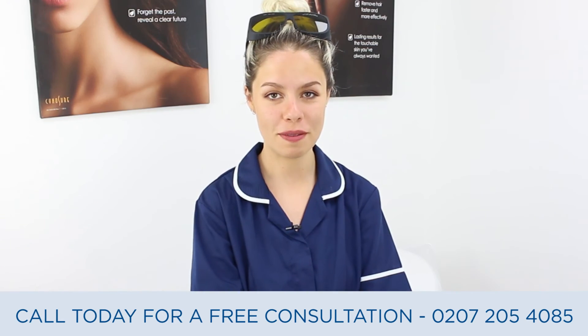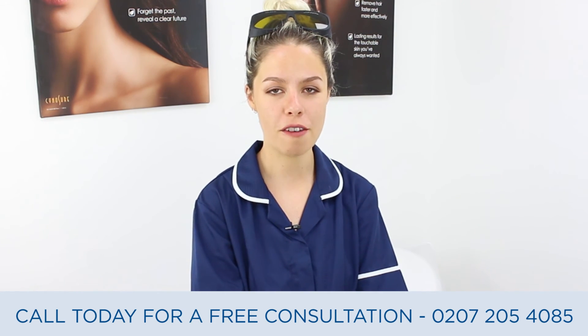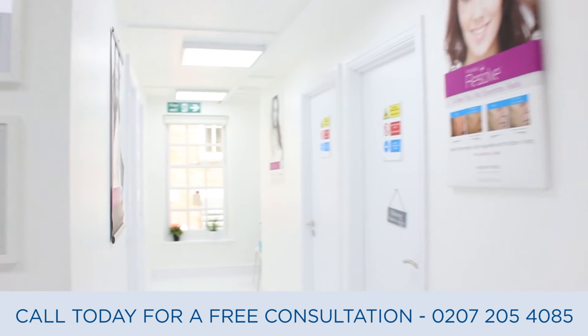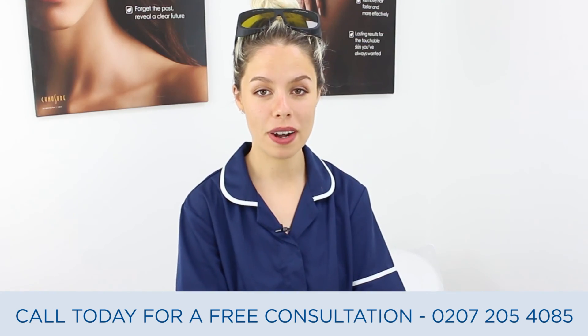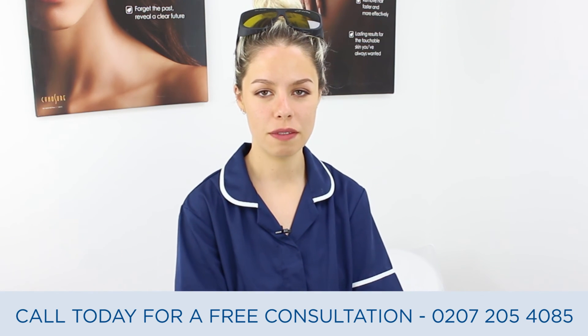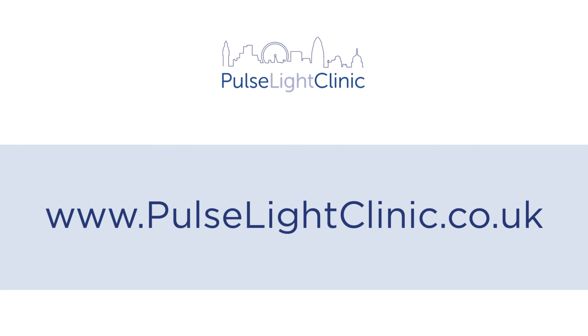Thanks for watching the video. To book your free patch test and consultation, call today. We're a five minute walk from Tottenham Court Road, Goodge Street, and a few minutes walk from Oxford Street. We're open Monday to Friday, 10 till 8. And for more information, visit our website at www.pulselightclinic.co.uk.